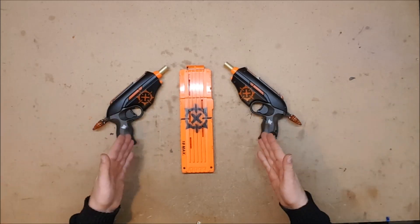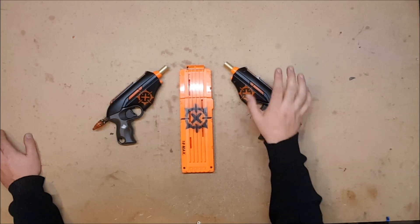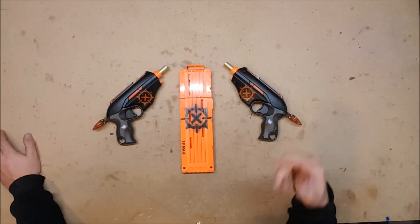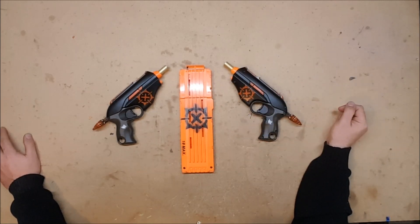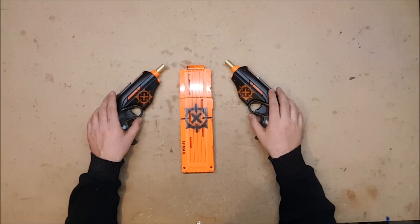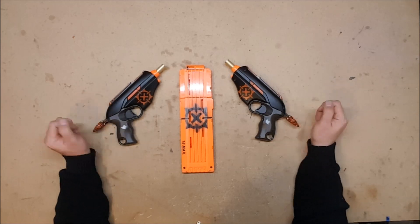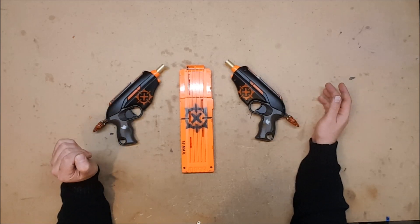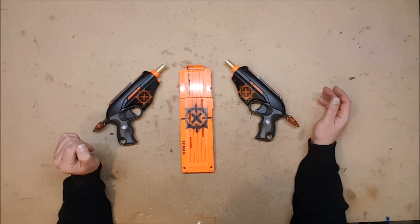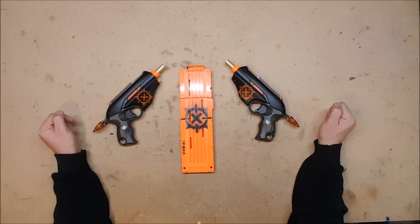Anyway, enough blathering — this is the beginning of the X-Strike line. Whoever made me this logo, please make yourself known so I can give you appropriate credit, because I don't remember who you are and I feel bad about it. You will get to see these fired at the Fort Warden war — I should have my battle cam going so you'll get to see them in action. If you have any questions, comments, or concerns, go ahead and put them in the comments below, and as always, thank you for watching.